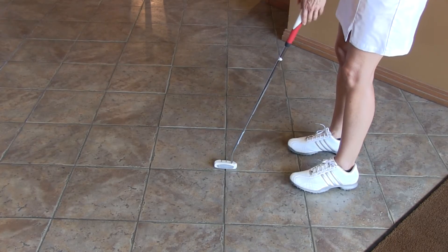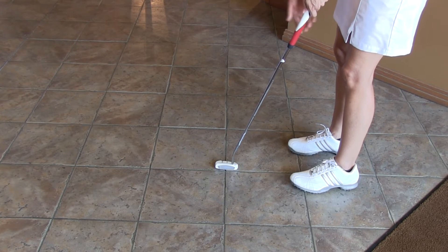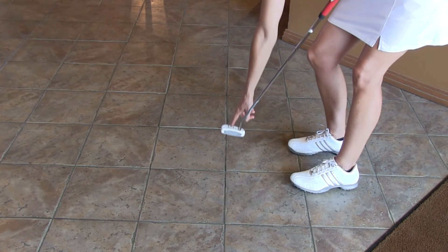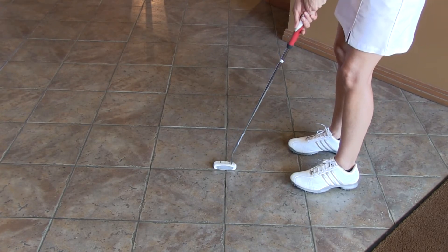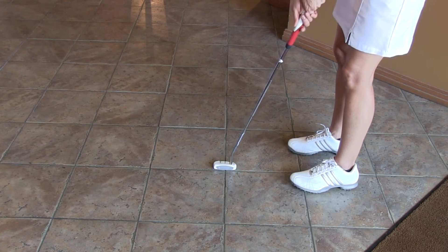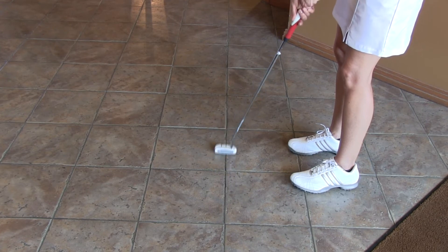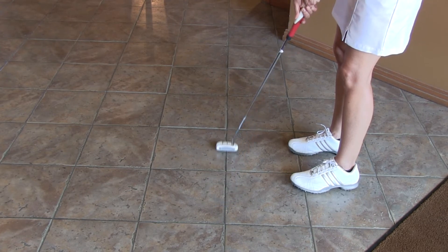As you can see, I'm using the lines on the tile here to work on my stroke. Since I like to putt on a straight line, I've got the middle line on my putter right over the line on the tile. I can also use the cross line on the tile to make sure that my putter is sitting nice and square. What I'm going to do is simply just go back and forth with the line on my putter, tracing the line on my tile.